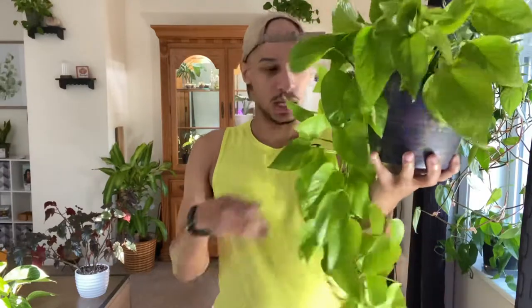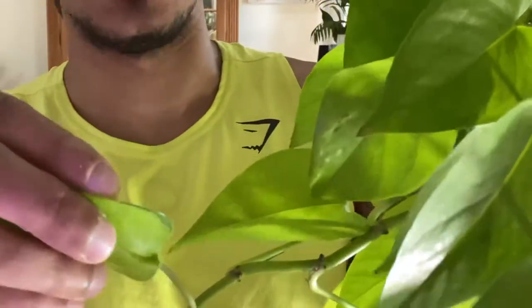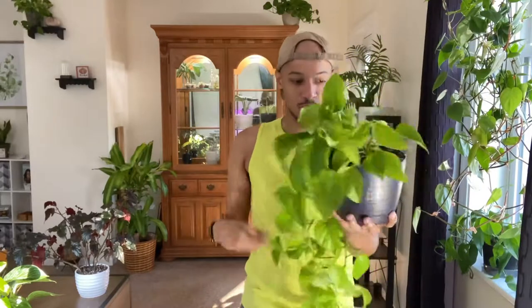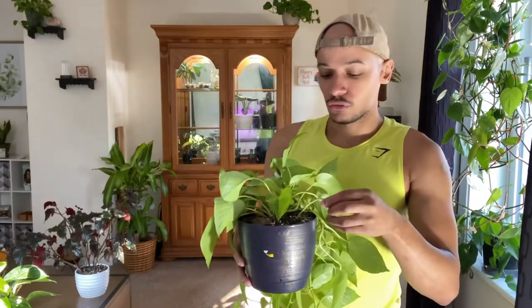I've repotted it twice now because its roots are insane — it has a way bigger root system than the size of the plant, which is crazy. This pot is pretty much filled with roots. She gets cut back a lot. She did start to variegate — or essentially revert back to her regular dark green. I have a couple of leaves that have started reverting, and I've cut off some of the leaves that really went green because I don't want to lose this gorgeous lime green color.